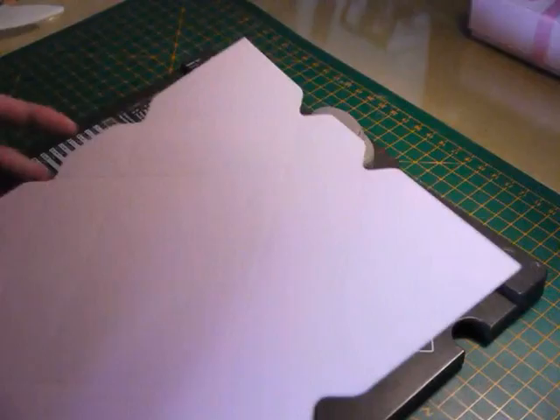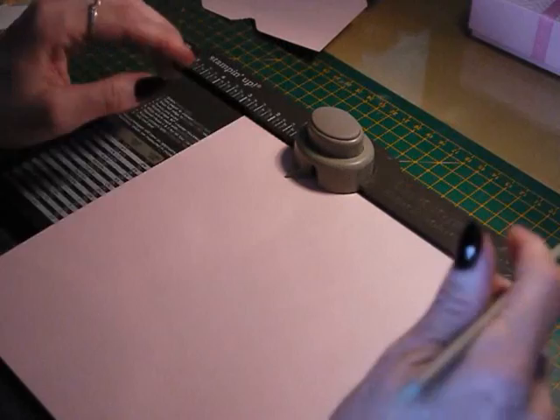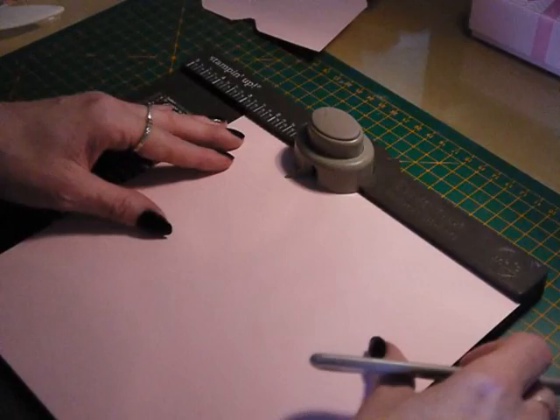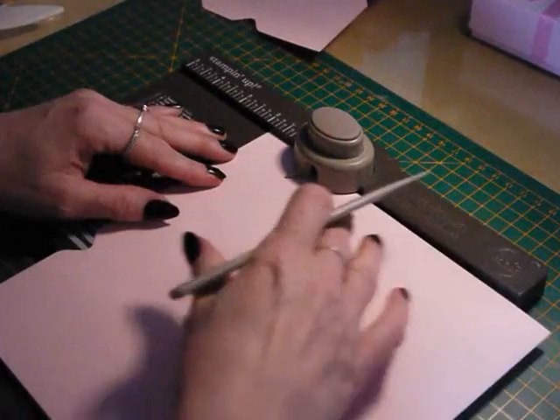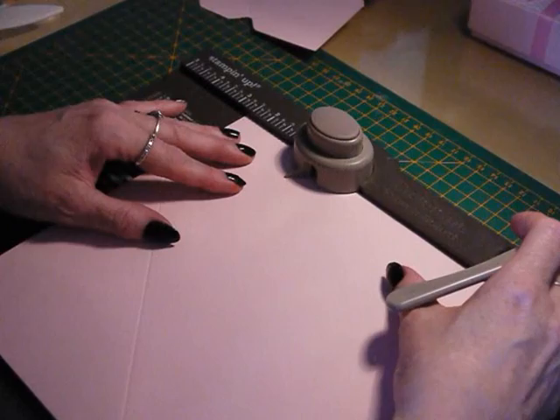That's the base done, so I'm going to bring in the lid now. It's exactly the same size piece of card and we're just going to increase the dimensions where we punch and score by one-eighth of an inch. For the lid you want to go in at two and three-quarters of an inch this time, punch and score, then rotate the card and find your three and a half inch mark on the board and punch and score.